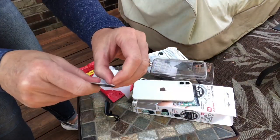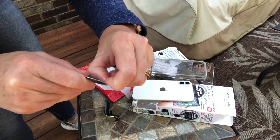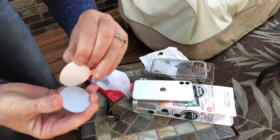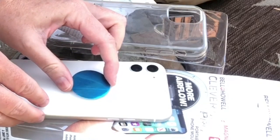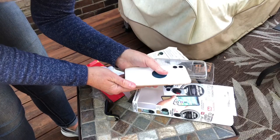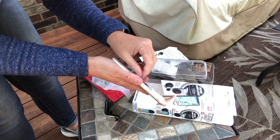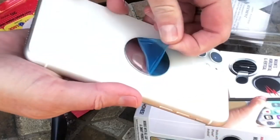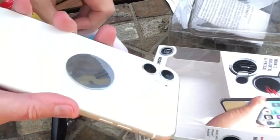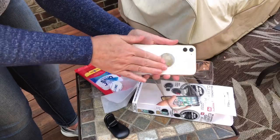Here's the magnet. I'm going to pull off the backing. Let's press and hold for a few seconds to make sure it adheres. All right, I'm going to let it sit on here for about 30 minutes before I give it a try. I'll be back.